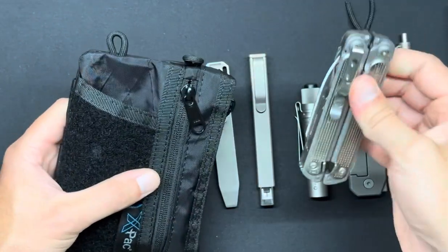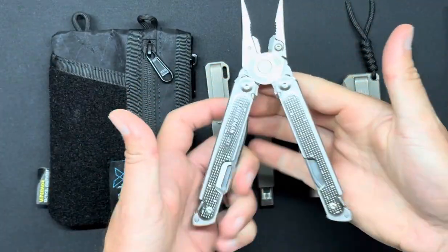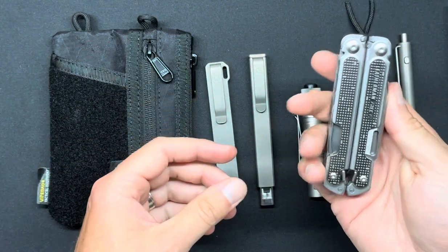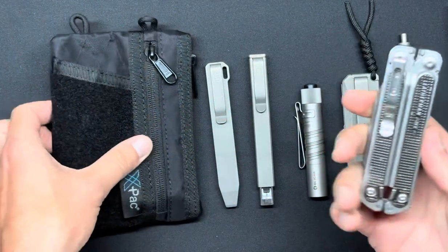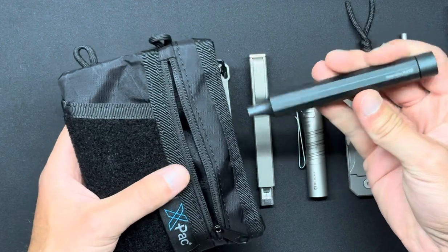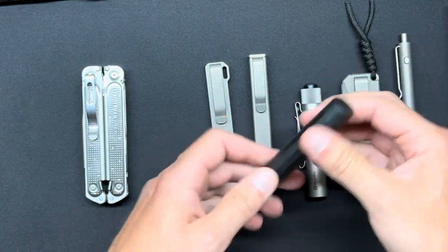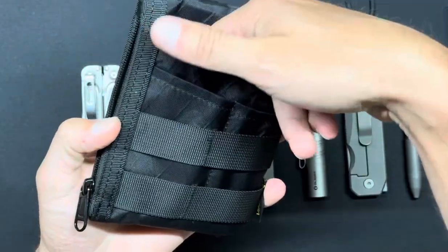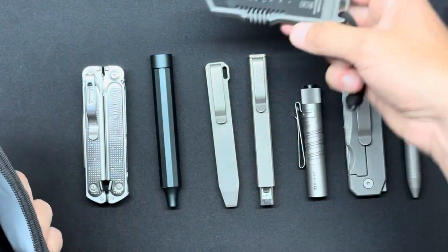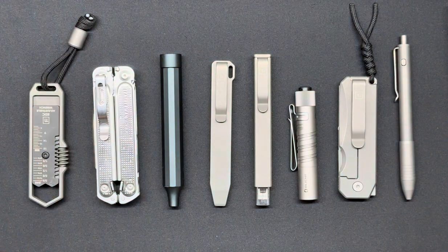On the back I have my Leatherman Free P2, which is really nice. Eventually I will do a review on this — if you want a full review on the Free P2, let me know in the comments; I do read all the comments. I appreciate comments, likes, and the subscribers keep climbing — I really appreciate the support. In the front zipper I keep a micro bit driver designed by Hodo, and all the micro bits are in there — really nice. And in here, because it gets loaded out so much, there's not a lot of space, so I just have the TI adjustable wrench. That's pretty much everything I'm currently keeping in this pouch.